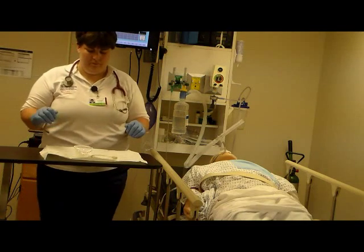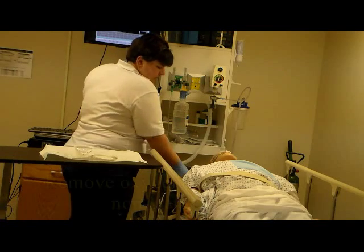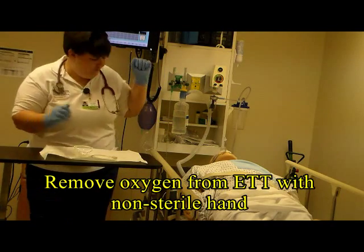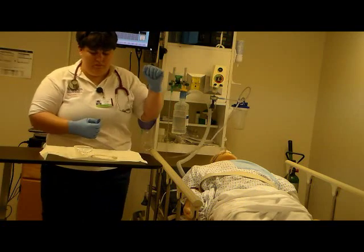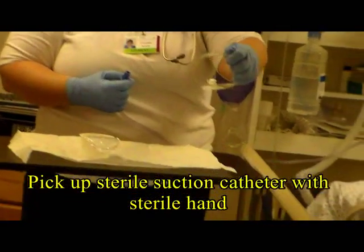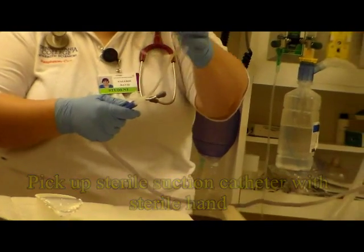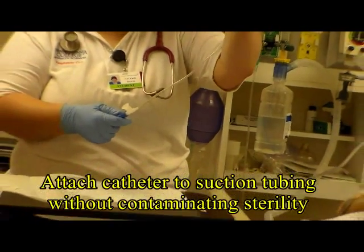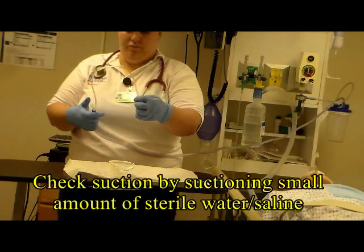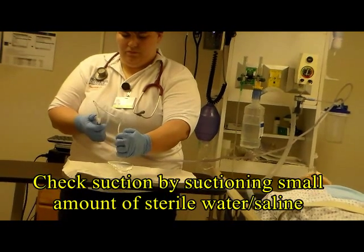With your dirty hand, disconnect the oxygen from the patient's endotube, maintaining sterility with your clean hand. With the dirty hand, pick up your suction tubing, and with the sterile hand, pick up your suction catheter and attach the two without contaminating the catheter. To check that you have a good continuous suction setup, slurp up a little bit of the saline — that gives you the confidence that everything is connected correctly.